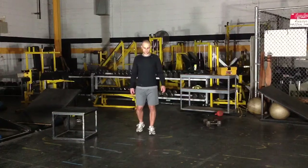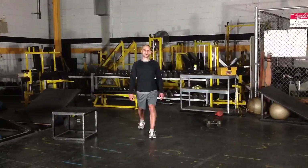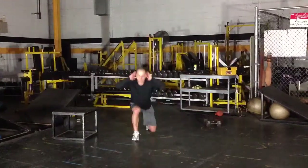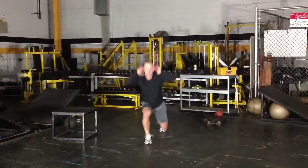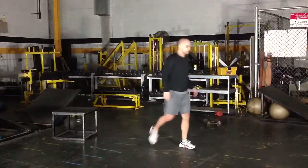For lunge jumps, get into a lunge position with one foot front and one foot back. Squat down and then explode up, bringing your knees to your chest and switching legs so your other leg moves to the front. Each repetition you explode up high, switch legs in the air, then squat down low. You don't want your knee to touch the ground, but squat as low as possible without letting it touch.